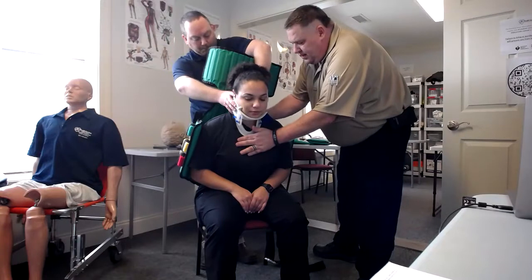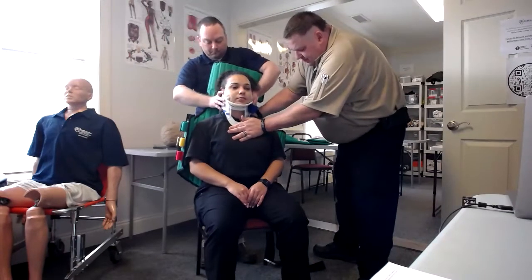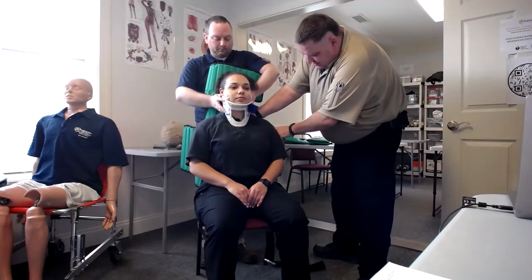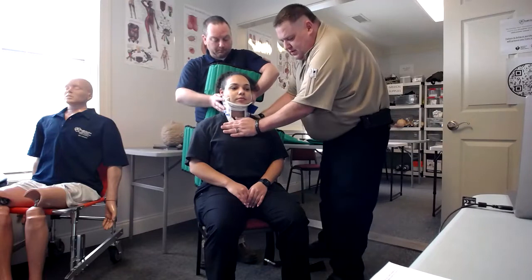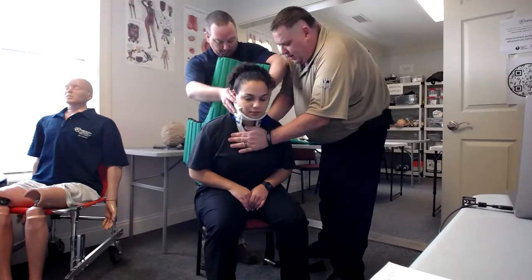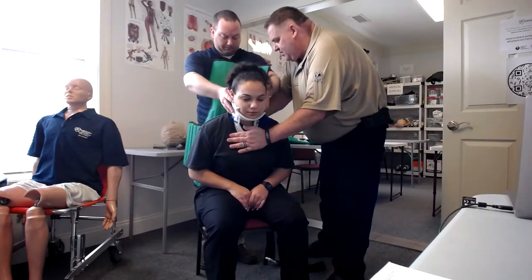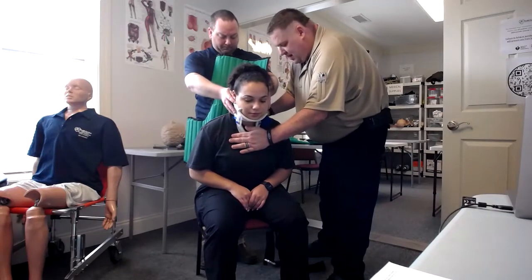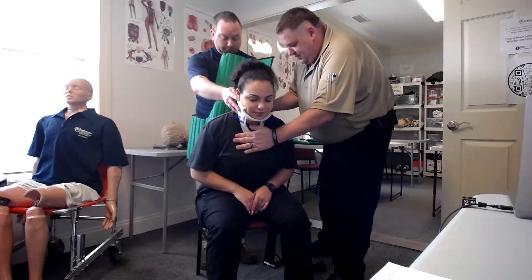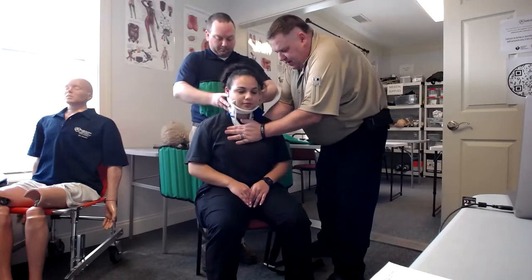We're then going to move the patient back. This is not entirely in proper position — as you can see, these wings should be going under the arm. So what we're going to do is, again maintaining C-spine control, move her forward a little bit further and wiggle this down. We're going to have you sit a little bit forward here, get that slid back in there, and then bring her back.